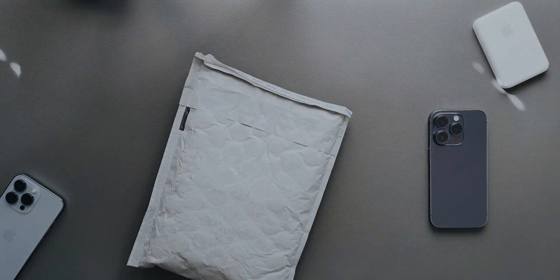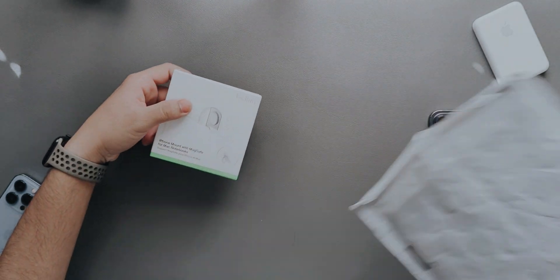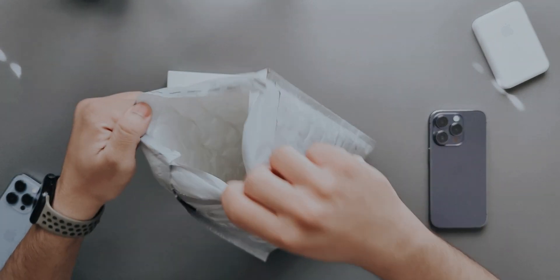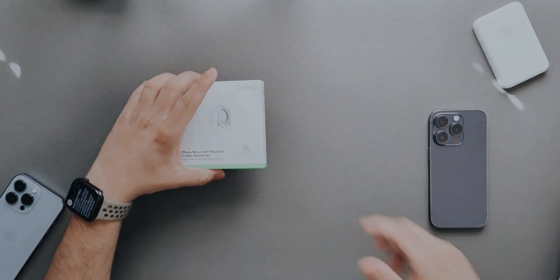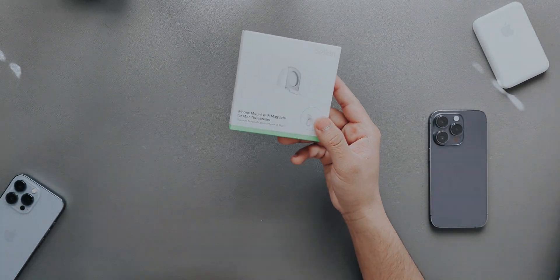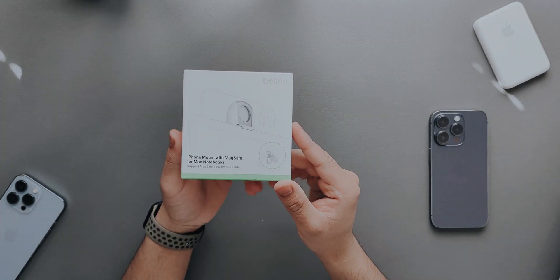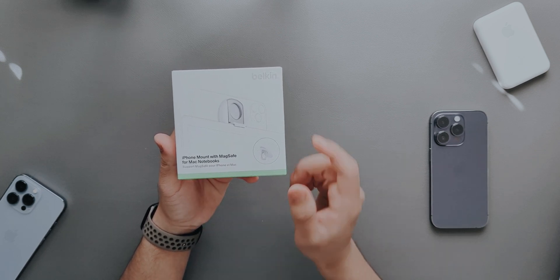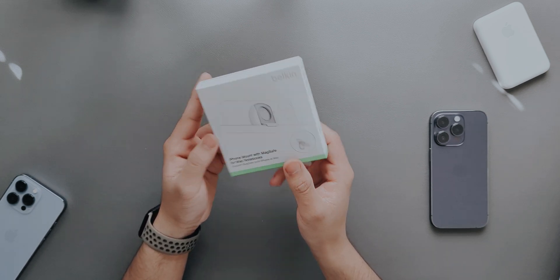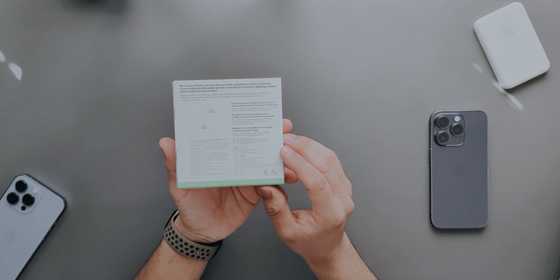I tear it apart — there we go — and quickly take the mount out. Nothing else in the box, that's all we get. On the front it says 'iPhone Mount with MagSafe for Mac Notebooks, supports MagSafe for iPhone and Mac.'